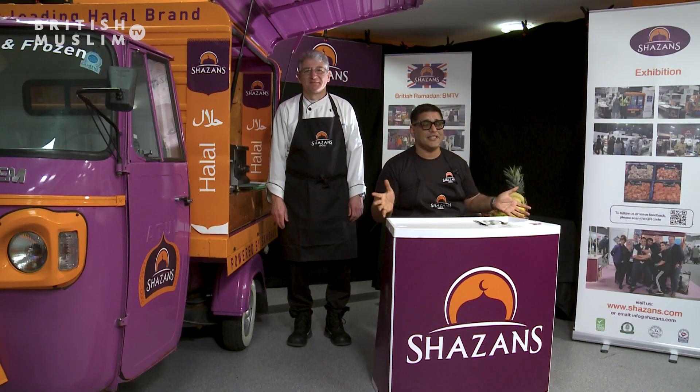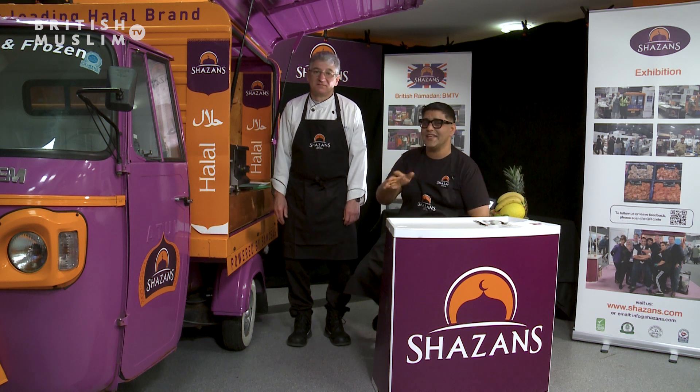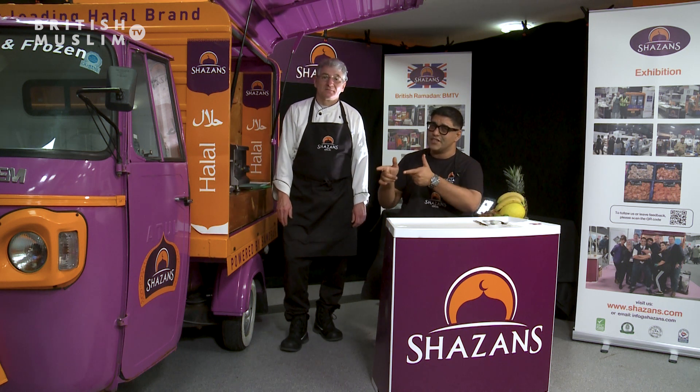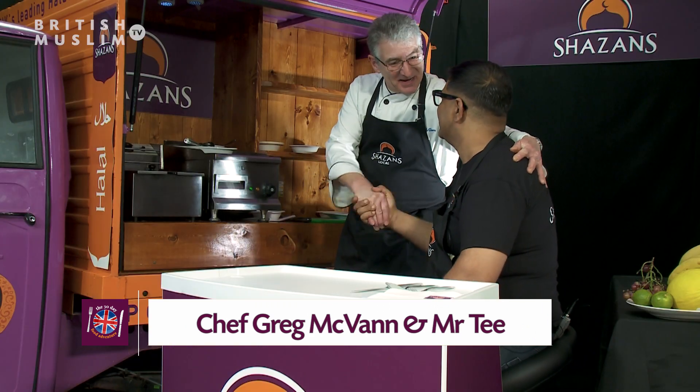Assalamu alaikum guys, what's going on? It's your brother Mr. T and we're back with another episode of great food to get you in the Ramadan mood, in association with the legends of British Ramadan 2024 — my guys at Shazans. And this man here, Greg, with the master plans. Nice to see you again!